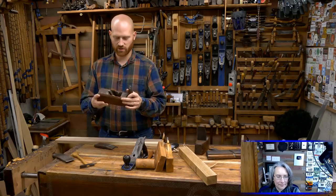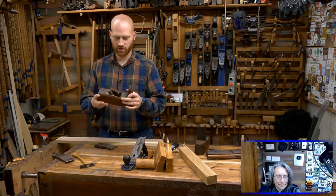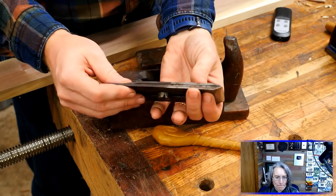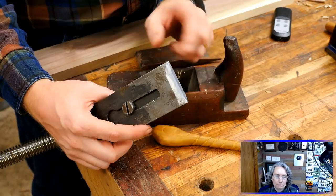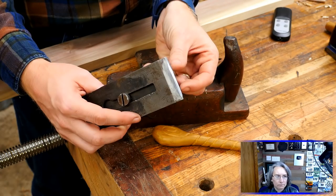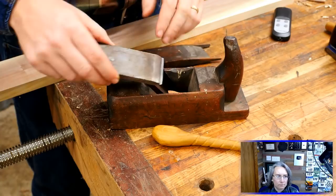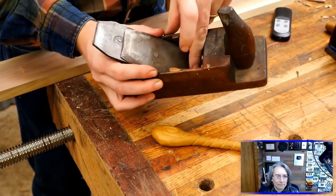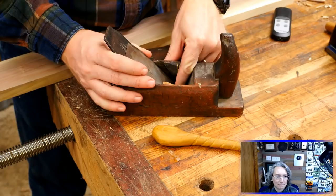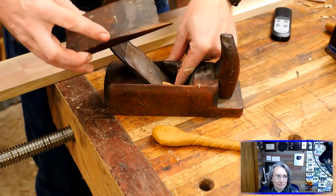We're going to set up this German plane. The first thing we want to do — let me flip the camera so you can see — is take the iron. This one has a chip breaker, commonly called a double iron. You can see there's a decent camber on this with a flat spot about an inch wide in the middle. This will take a shaving just in the middle for small cuts, or a wider, deeper shaving for heavier work. We're going to treat this as a smoothing plane. I'm going to put it in and let it touch the bench top, then pull it back just a little, keep my finger in the mouth to feel the edge of the blade, and then slide the wedge in.